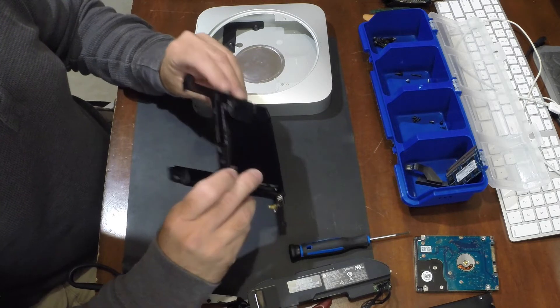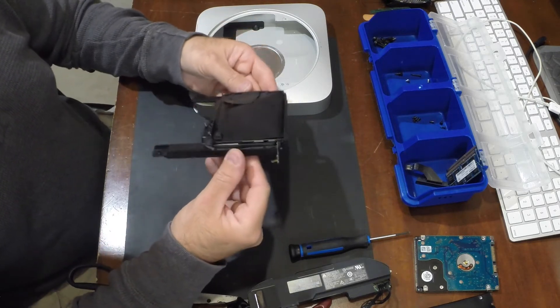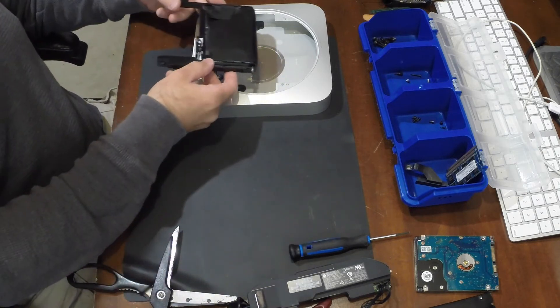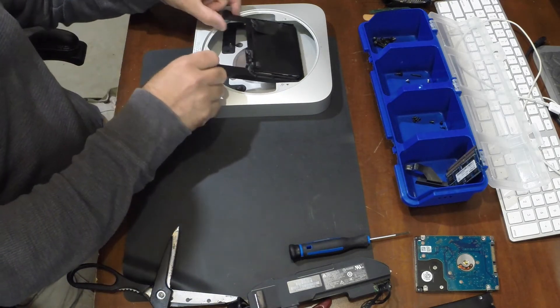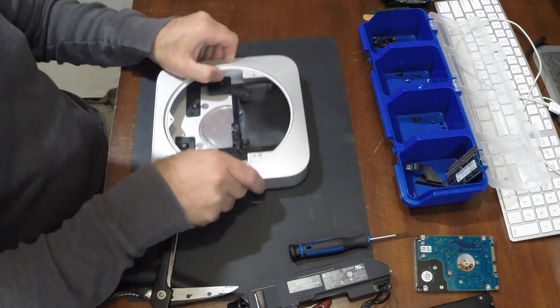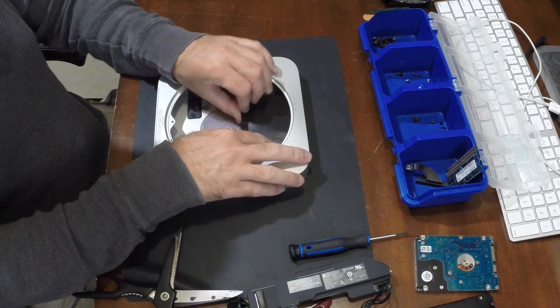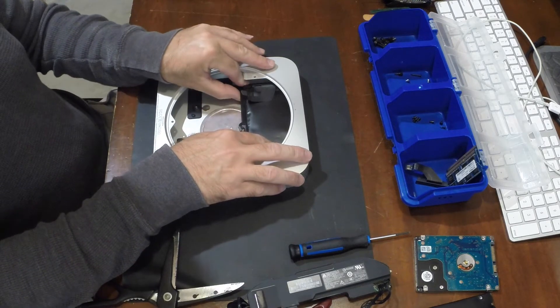Unfortunately, because of the thickness of the new hard drive, the screws won't go in anymore — they won't align with the holes — so the hard drive will just stay squeezed in between the rubber grommets that cover the holes where the screws were supposed to go.